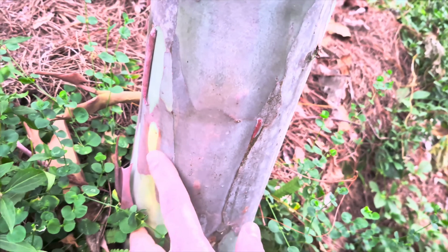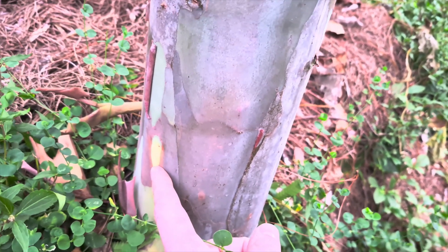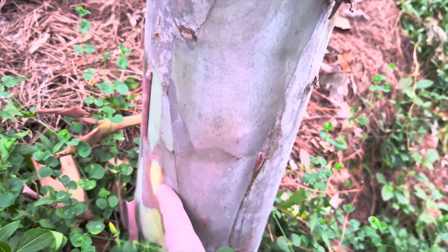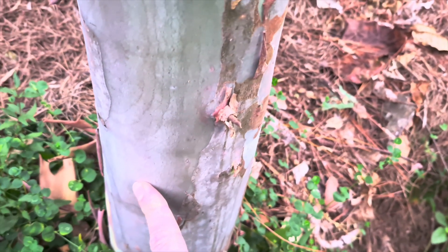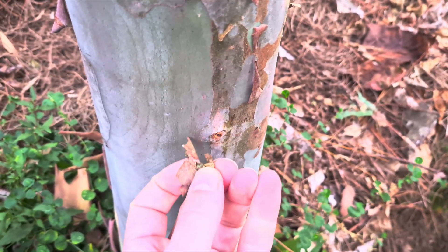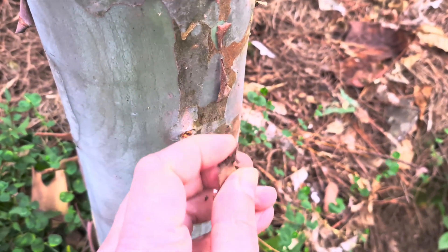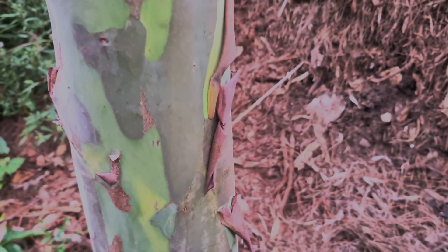You can see it has a light, almost yellow-green color when the bark first peels off, and then it goes into this darker green, then purples, and then before the bark finally comes off it's this kind of reddish color. Here's a little branch that died a long time ago and has come off now.